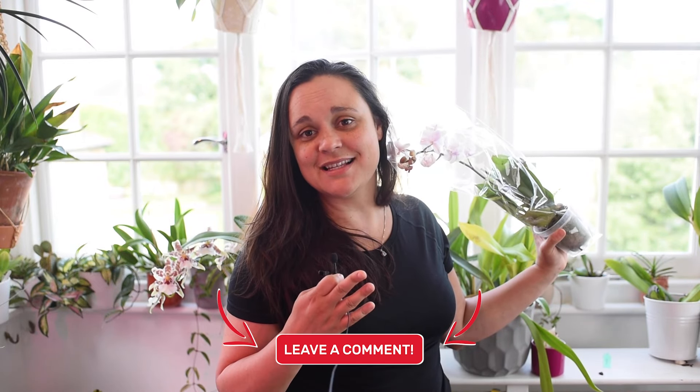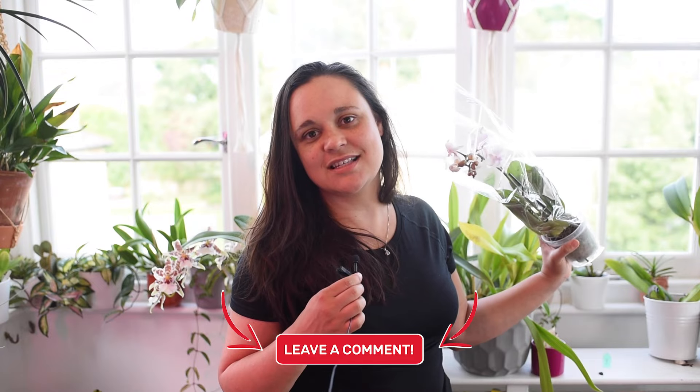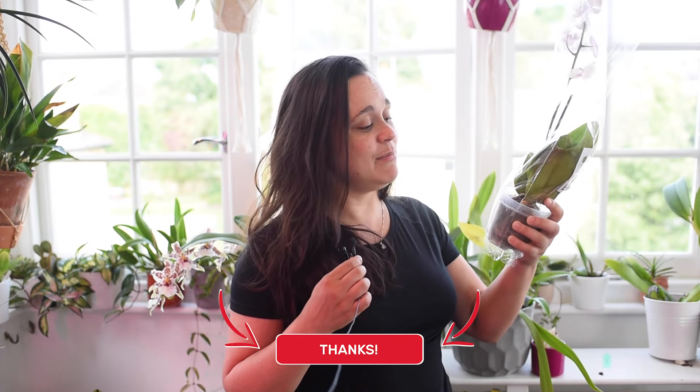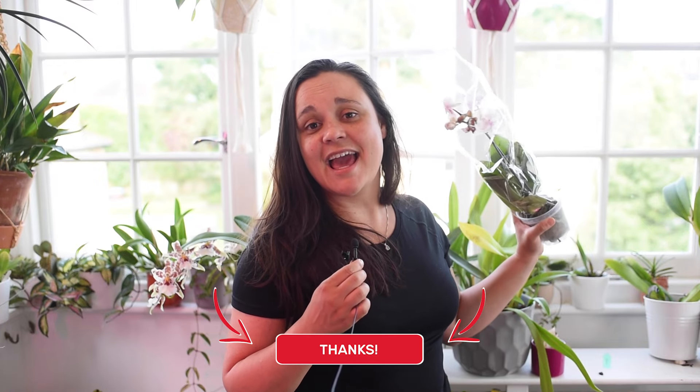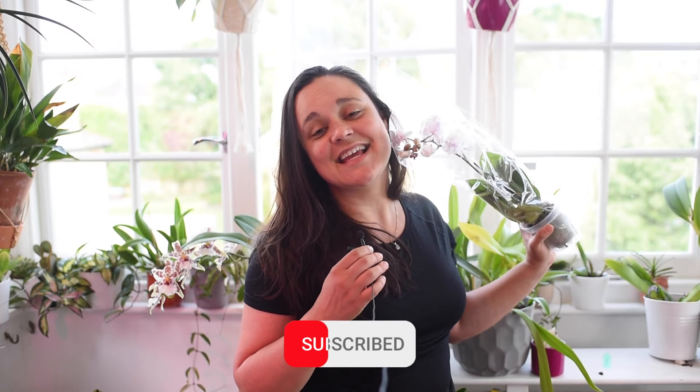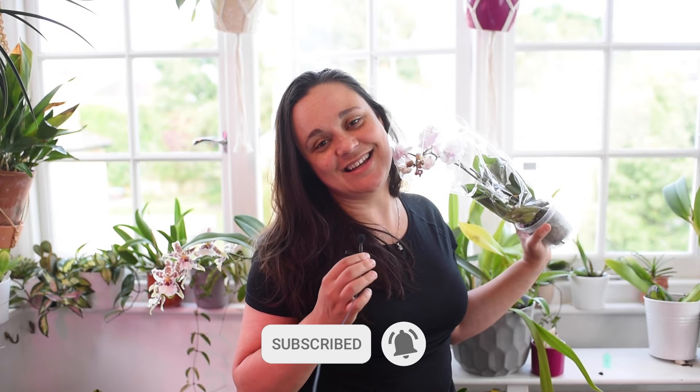This video is just some instructions to show you that repotting is really, really important, and we should keep these signs in mind. Every time we notice some orchids are extremely stressed despite everything we're offering them and they're still struggling, maybe it's a good time to repot your orchid. I'm sure the plant will be super happy to be in a new potting mix. That was everything I wanted to share today — I hope you enjoyed this short and sweet video, and I hope to see you next time. Bye-bye!